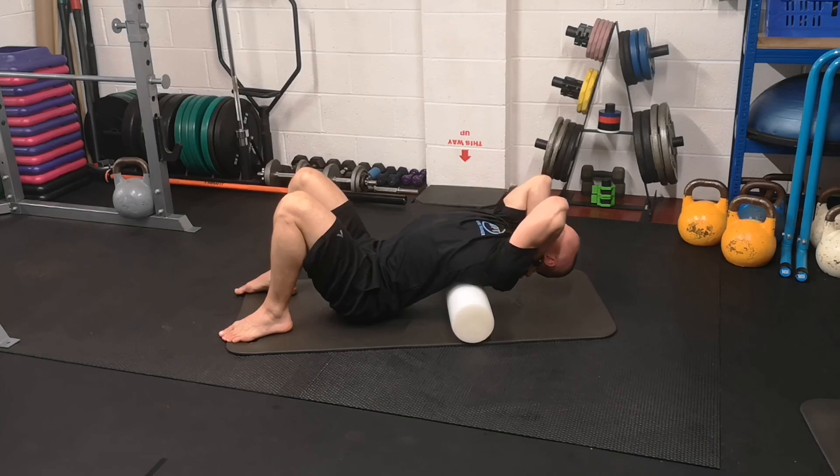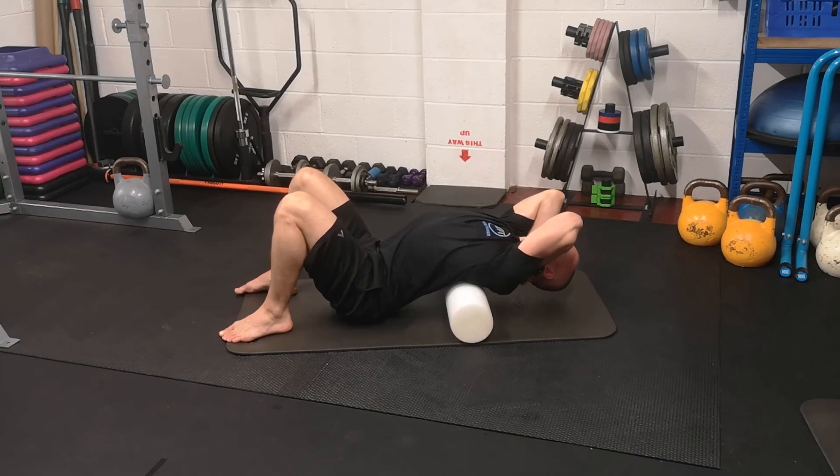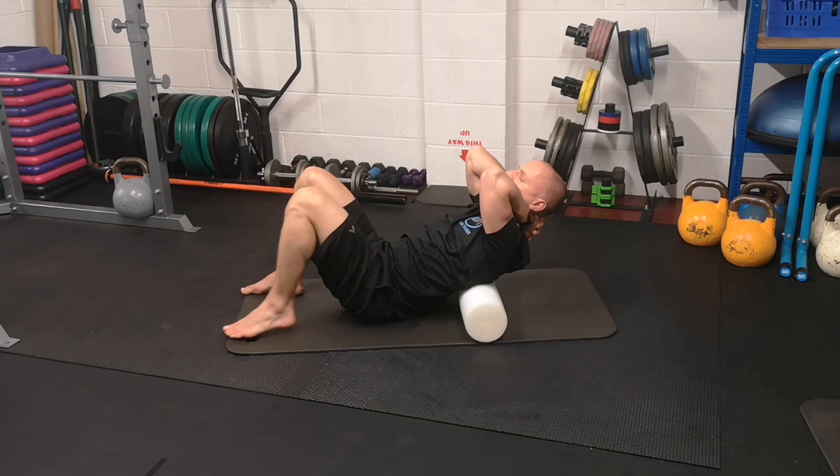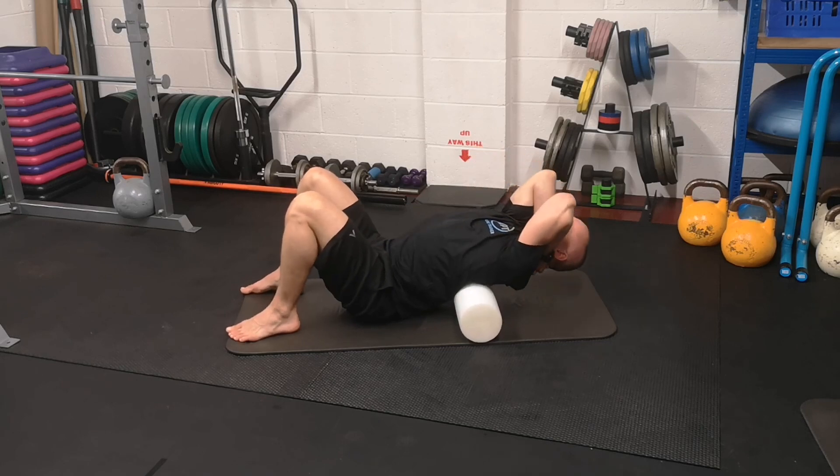The neck should be relaxed, supported by your hands. Depending on where it feels tight, you can move up and down just about an inch, about one vertebrae. Just roll up a bit and the same again.